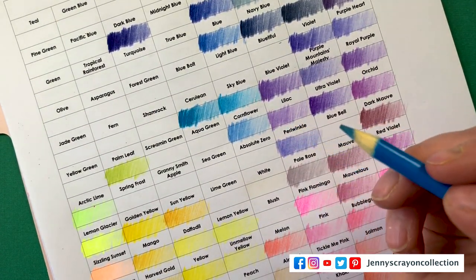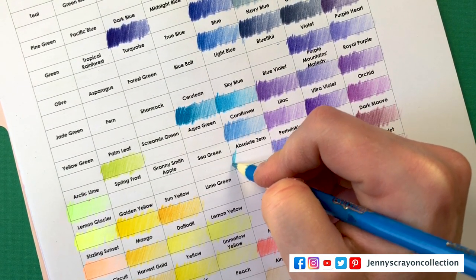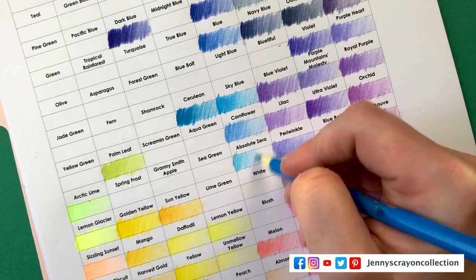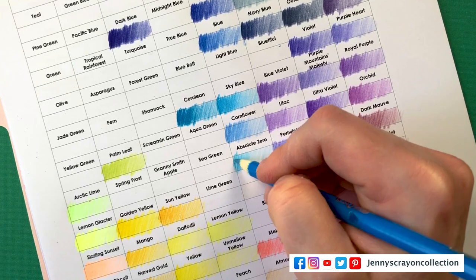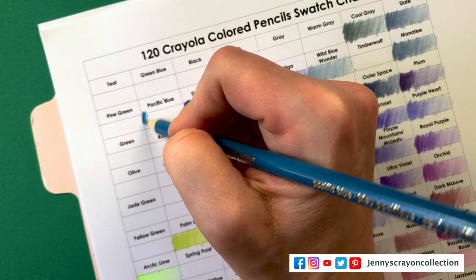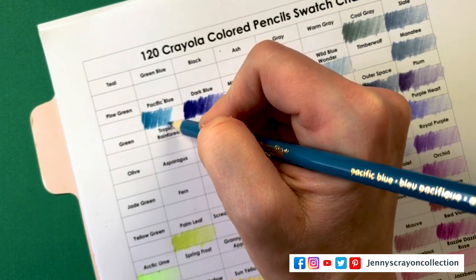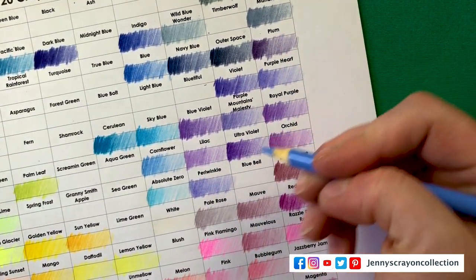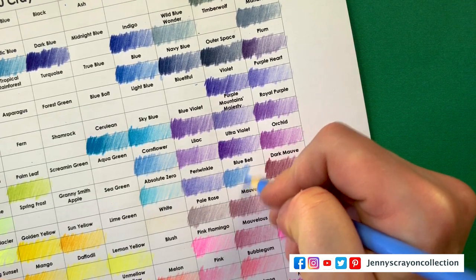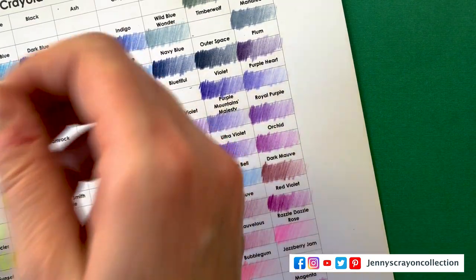Cornflower. Absolute Zero. Pacific Blue — Pacific Blue is up here, definitely green-toned. Blue Bell. I should change Periwinkle and Blue Bell places — that is not purple at all, I'll switch those. Light Blue — very close to regular blue.